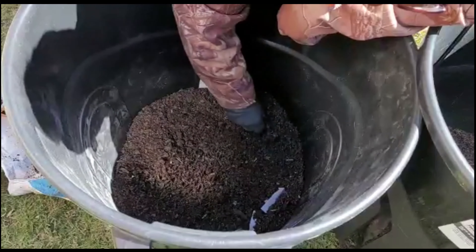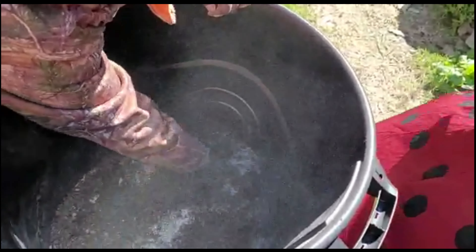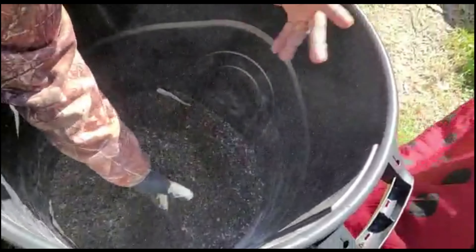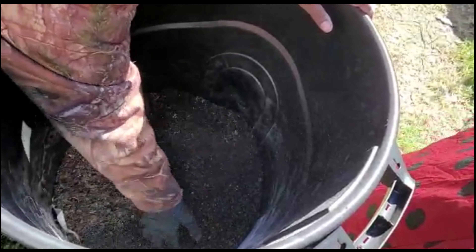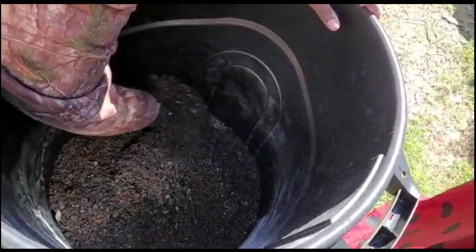When you're putting this stuff into a garden, just read the containers and read the measurements. I'm used to planting and stuff so I just eyeball things, but I would suggest that you read the size of the bag to know what amount you need to add in for your square feet.